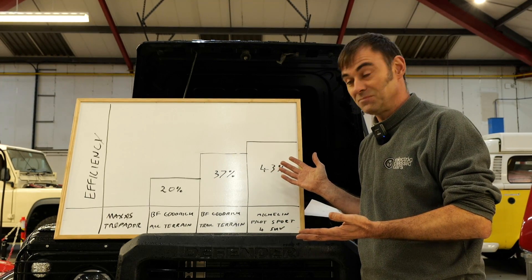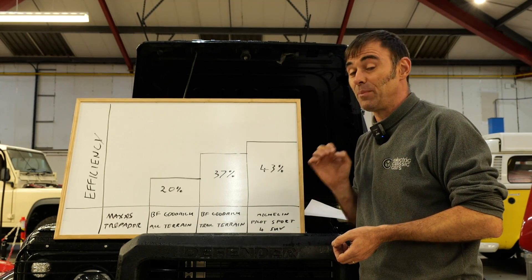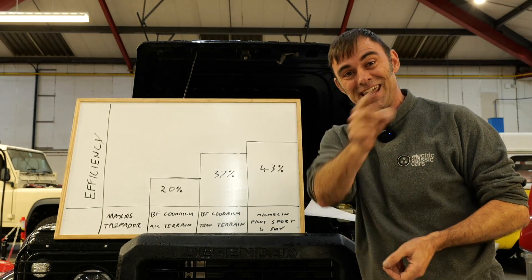Results are in. Happy with that? Yeah, ready for bed — ready for food too. It's well past Tim's bedtime and he needs his beauty sleep. On that note, I hope you enjoyed this episode and we'll see you on the next one.